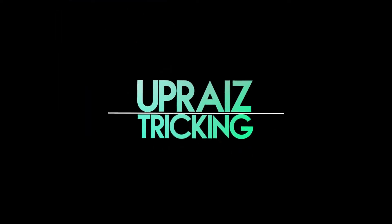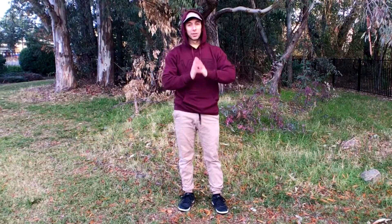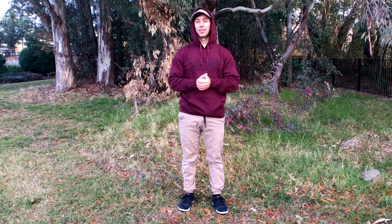Today I'm going to show you how to do a Pop Zero Hook for the Uprise Tricking curriculum. I'm Anthony Medina and welcome to Uprise Tricking. The channel is all about helping you build a solid foundation for your tricking so that you can excel at the sport.